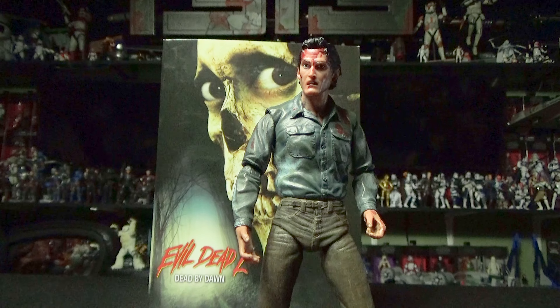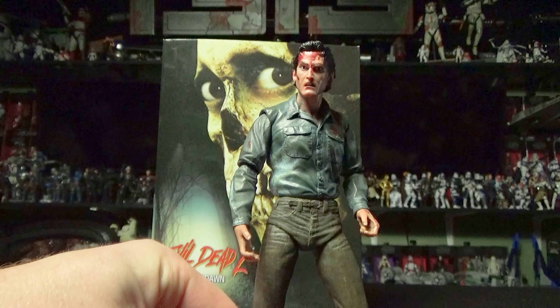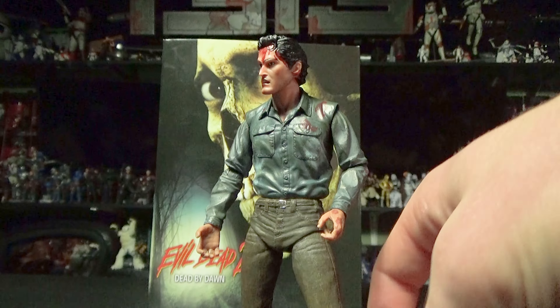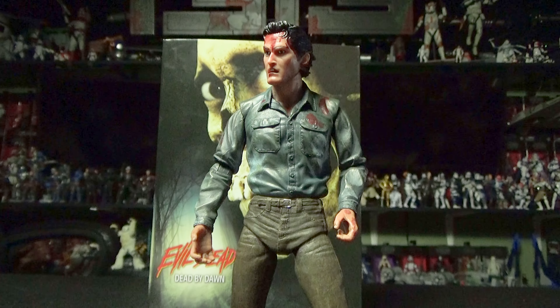If you are a fan of Evil Dead like I am, I would highly recommend this figure. It's really cool. I think it comes with a good amount of details, and if you are a fan of the movies or the series whatsoever, I highly recommend the figure. It's just really cool for a really quirky and fun horror movie.